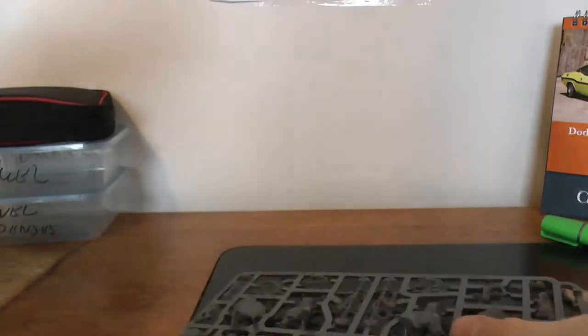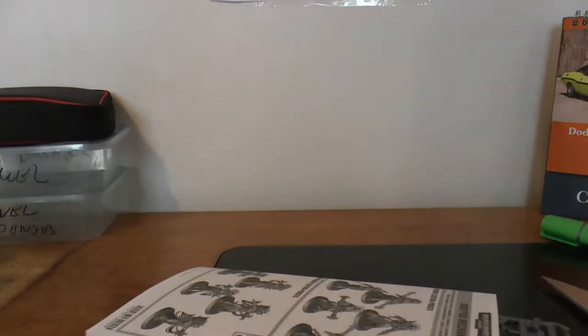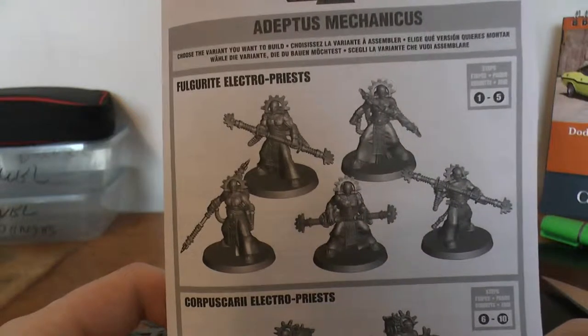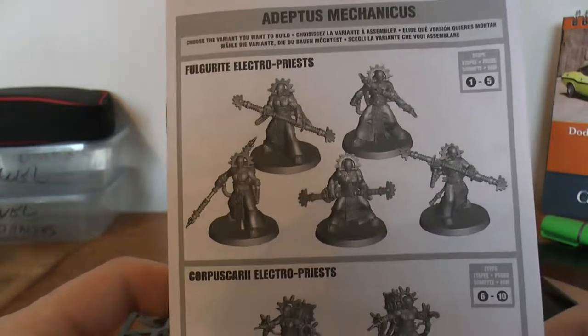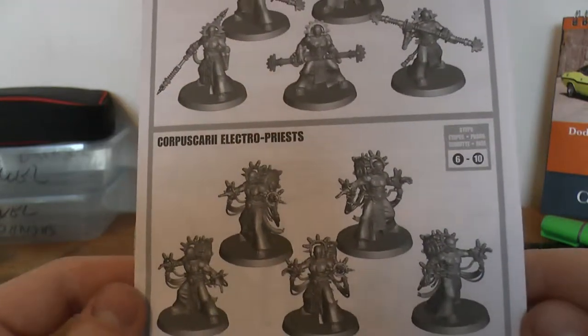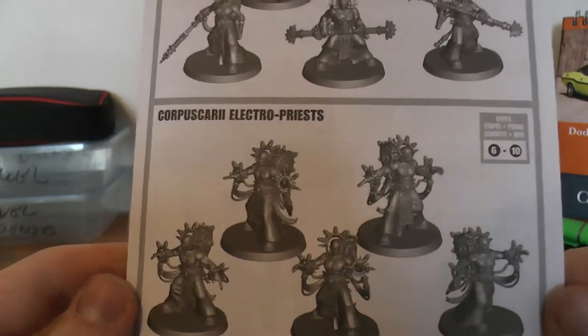I'm going to open these up. The construction booklet's hidden right down the bottom. So as always, look at the instructions first. You've got your Vulgarite Electro-Priest and your Corpus — I'm going to try to pronounce them again — but a nice second construction booklet.